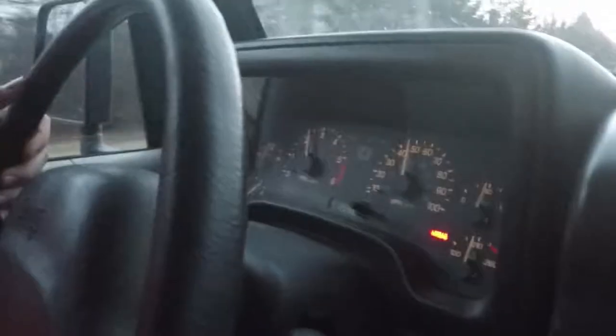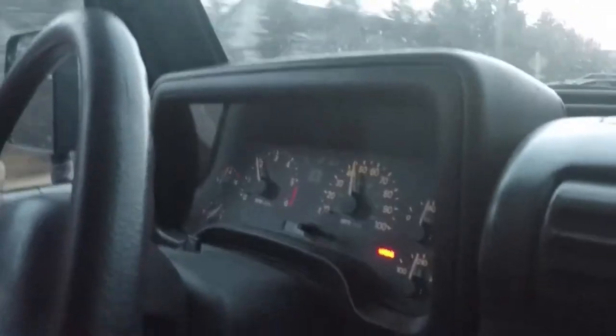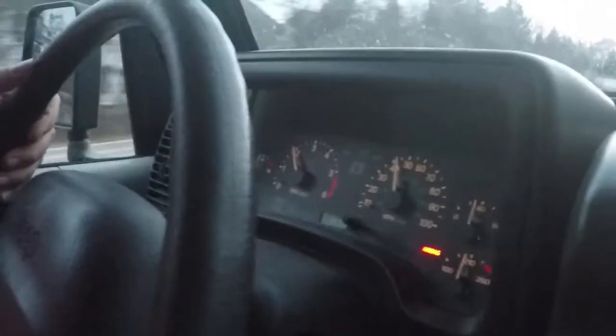We should take this thing anywhere. Yeah, it shifted down into second with no problem — it's probably third. When it revved up to 3,000, it was in second. I'm still getting used to this transmission.